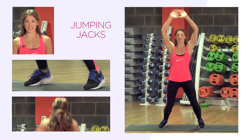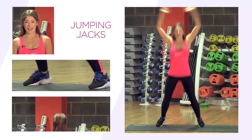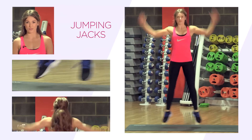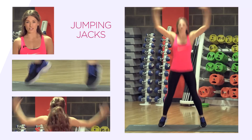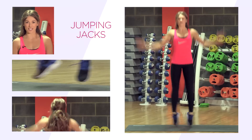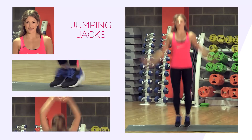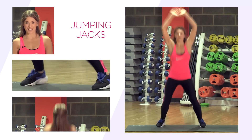The next exercise is jumping jacks. Start with your hands and feet together, jump your feet apart and bring your arms above your head in one smooth motion, then return them back down. Remember to land softly when jumping. Get a nice range of movement with your arms. This is great for increasing the heart rate and also loosening up the joints.